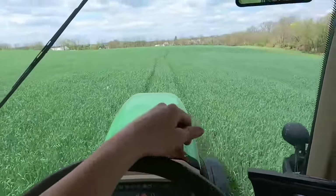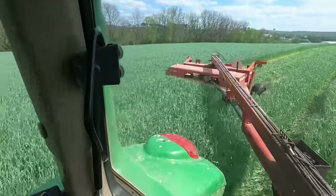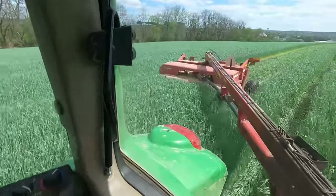Just following my spray tracks through the field so I cut a straight line. I like to cut it into sections so I'm not driving across too far on the end.